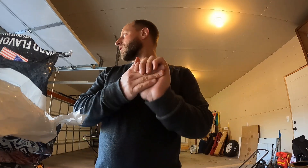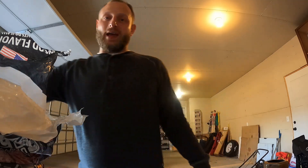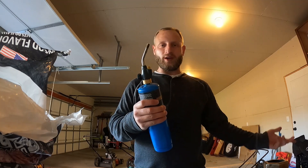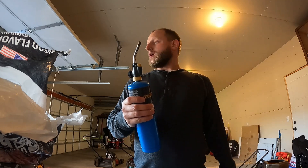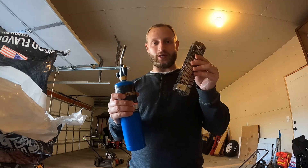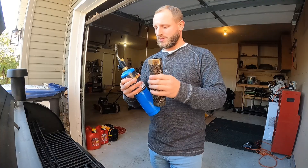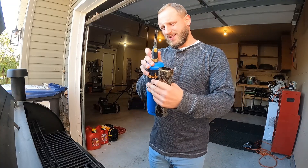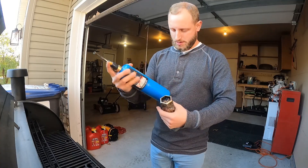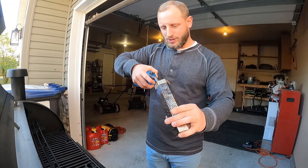My biggest challenge when I got this was figuring out how to get it lit and keep it lit. Matches didn't work, a regular household lighter didn't work. I ended up getting a propane blowtorch which has worked amazingly. I'll bring this over to the grill and show you. Just turn it on, pull the trigger, and hit the pellets until it gets going.